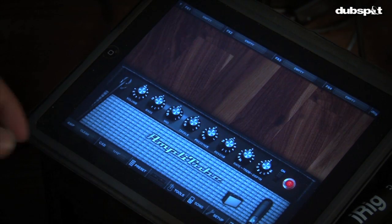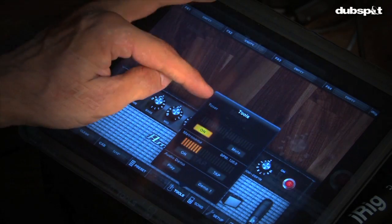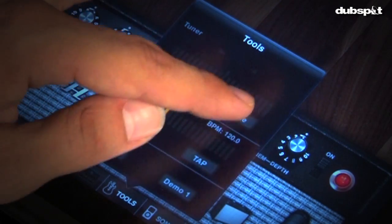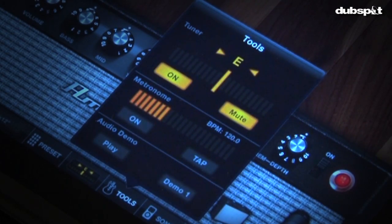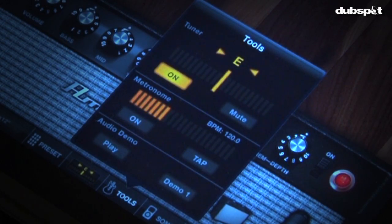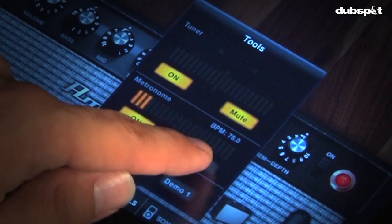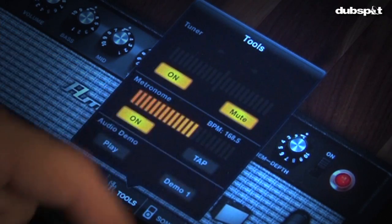Some of the cool utilities that come with Amplitube are right here in the Tools menu. You'll notice you have a tuner, a metronome, and you can also check out some of the demo sounds that came with the app. Over here at the tuner, I'm going to mute it so when I play into it you won't hear anything come through the monitor. If you need the metronome, it's just a matter of hitting on — you can also tap it to tap in the feel, or slide across to get different tempos.